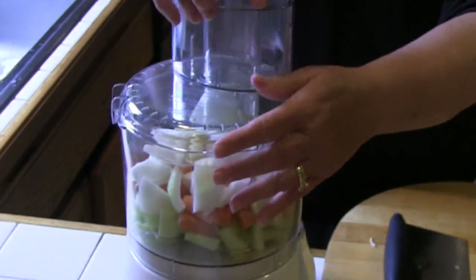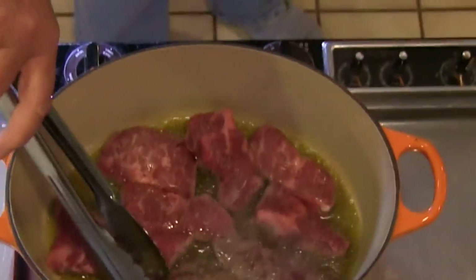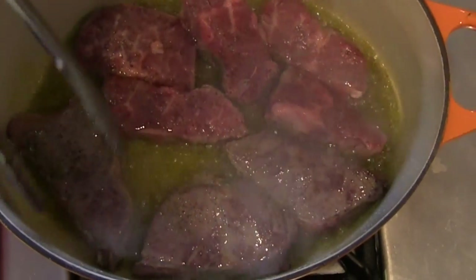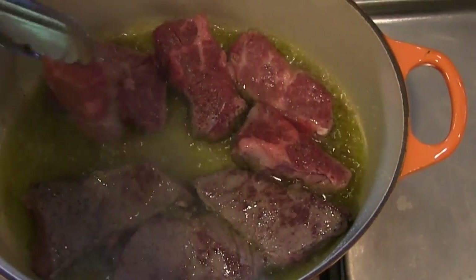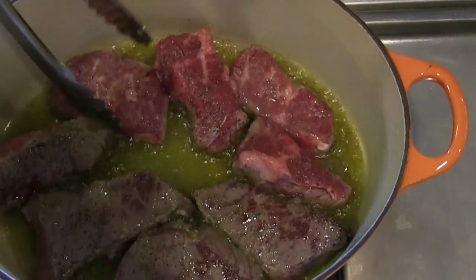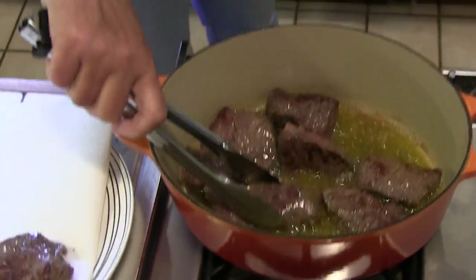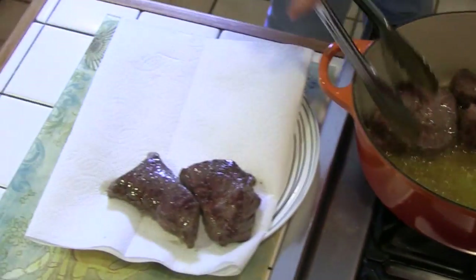To prepare the vegetables, rough chop the celery and then the carrots — use two large carrots or about two cups of baby carrots. Rough chop the onion and garlic and put everything in the food processor, processing until the vegetables are well minced. When the meat is completely browned, remove it from the pot to drain.